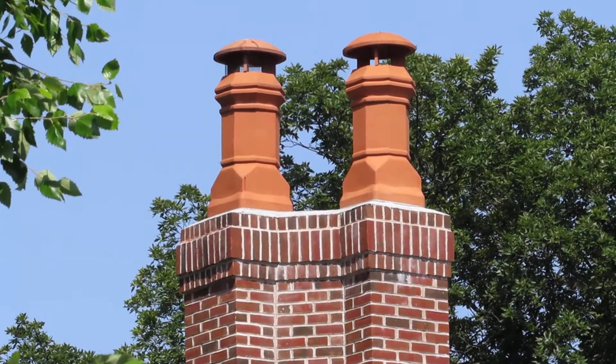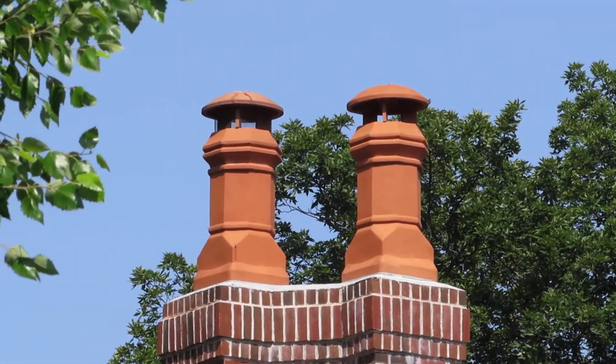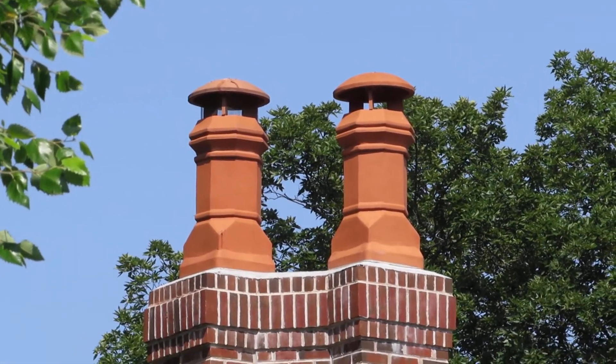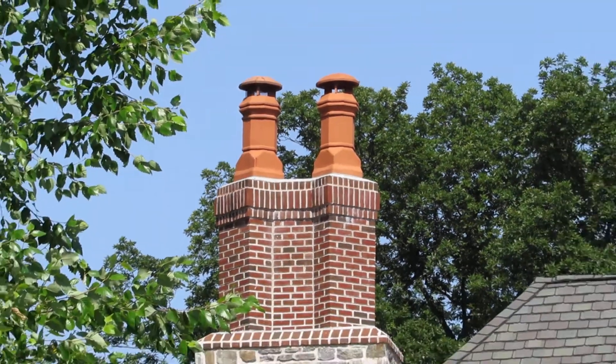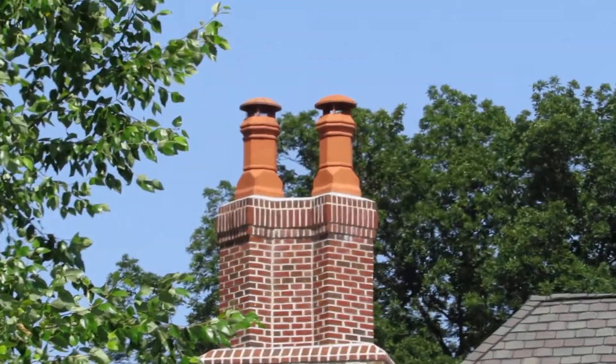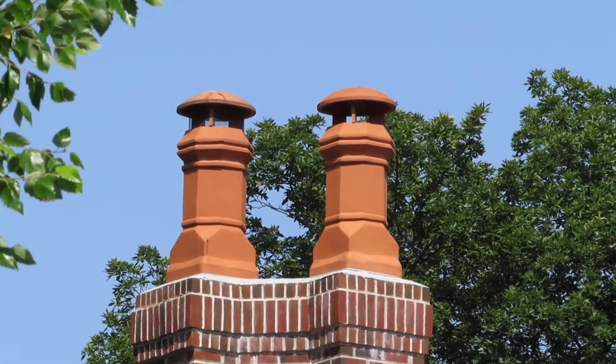This is the chimney pot rain guard. It's a circular unit that's put on top of the chimney pots. These are the large Edwardians, and they add some extra protection from birds and rain.